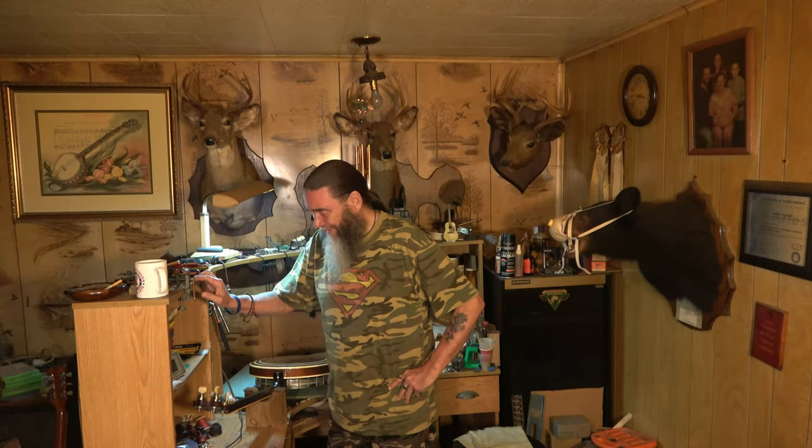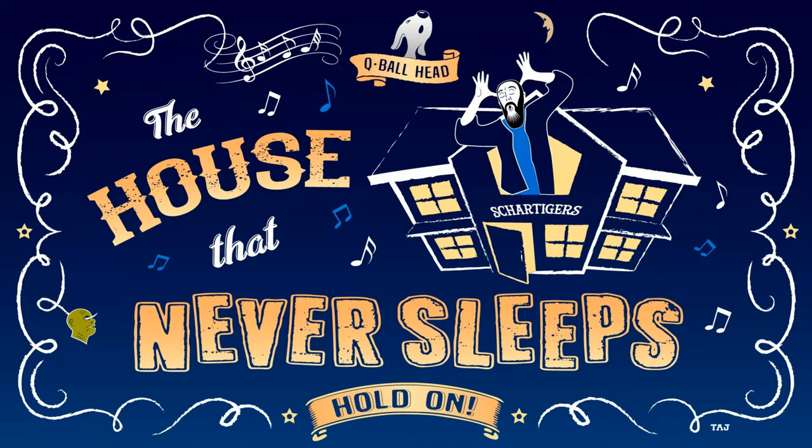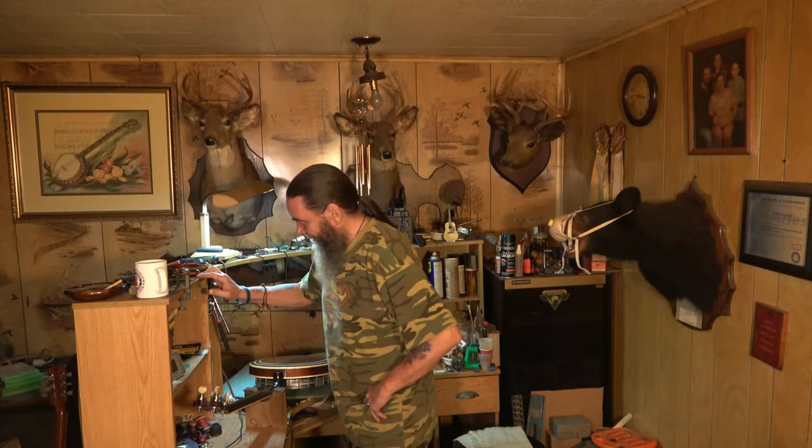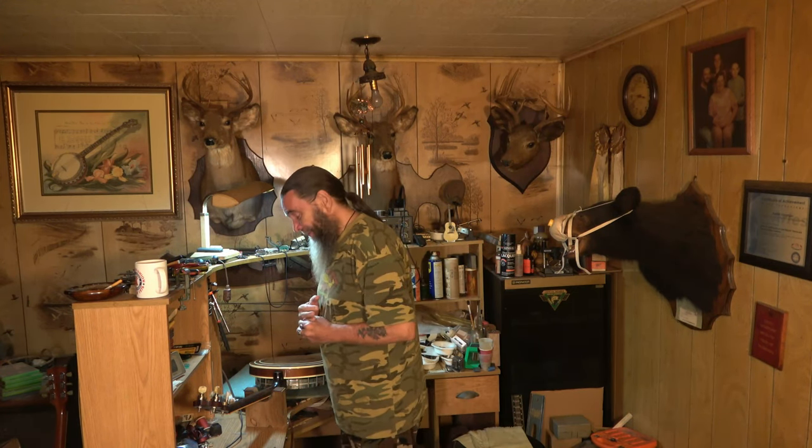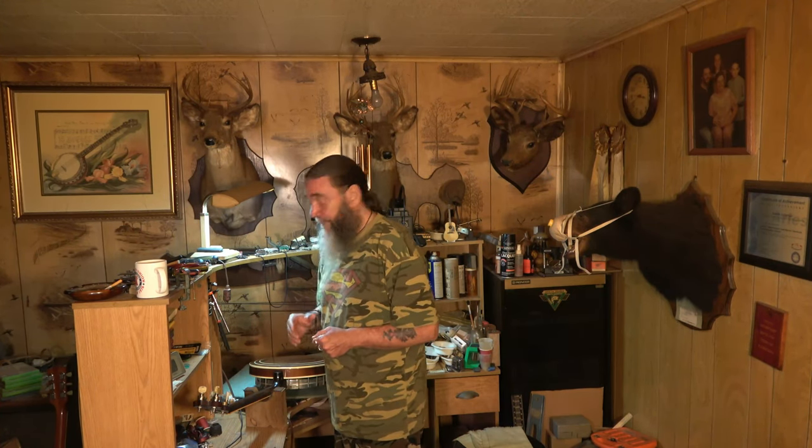Resetting the neck on a banjo? Say what? Welcome back folks. Wow — resetting the neck on a banjo. It's completely, totally different from guitars. I'll tell you that up front.